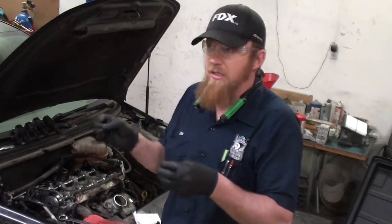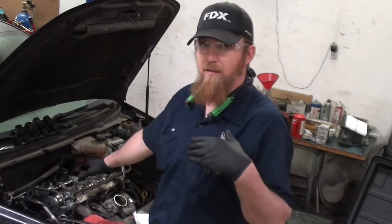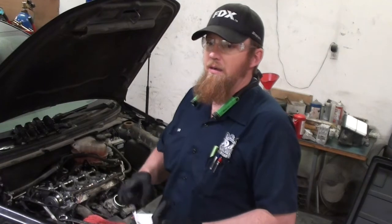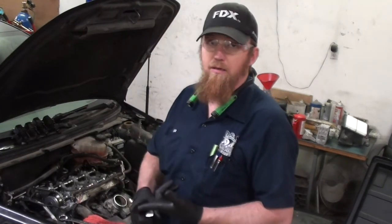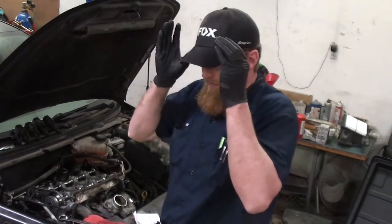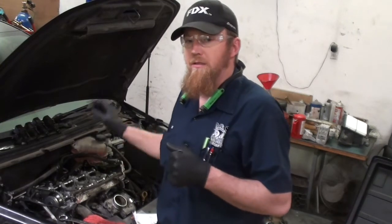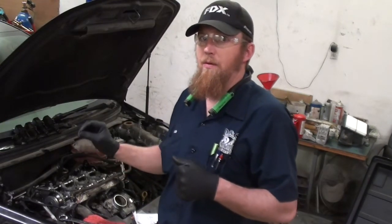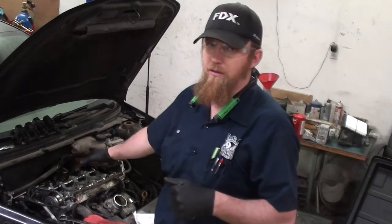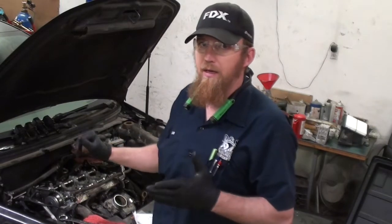Another thing about these engines: if you pull the head, you just have to replace the head with cylinder number one at top dead center — it does not matter whether it's TDC on compression stroke or TDC on exhaust stroke. The reluctor wheel inside the engine only tells the crank sensor that it's at TDC number one; it doesn't tell it which stroke. That's up to the cam sensors to tell the computer what stroke the engine is on.